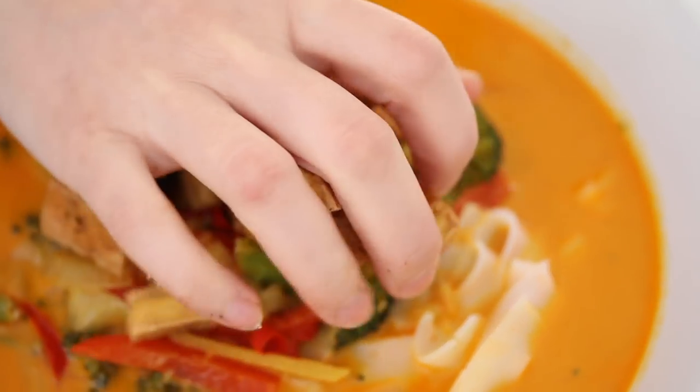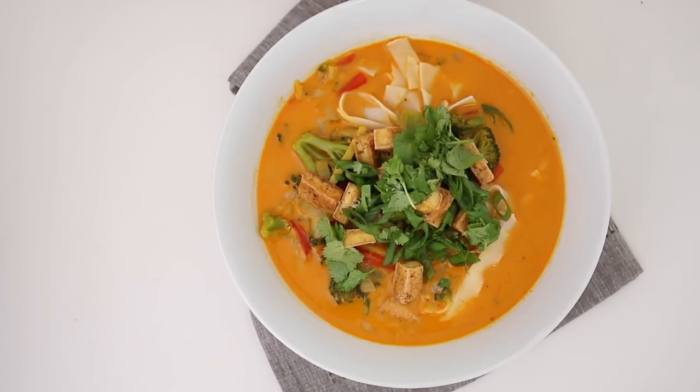A laksa is like a spicy curry sort of noodle soup. It usually has shrimp or some kind of meat in it. Similar to the golden curry noodle soup you've seen on hotforfoodblog.com. But this time I'm going to add jackfruit into the mix and maybe just tweak it slightly.